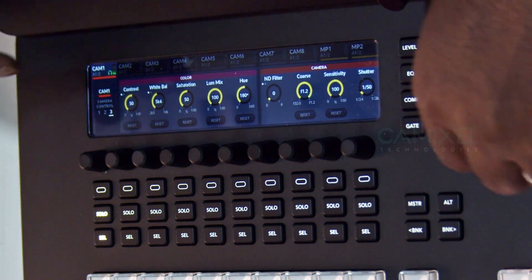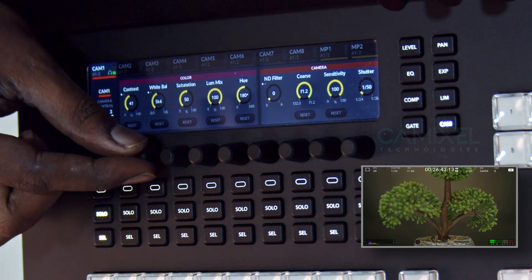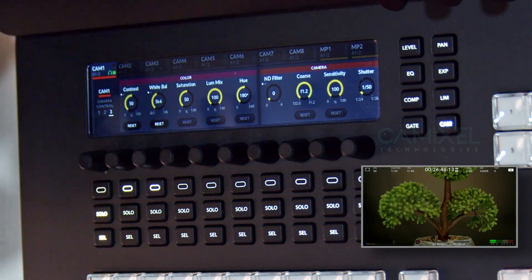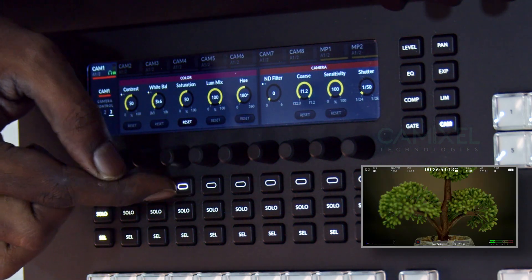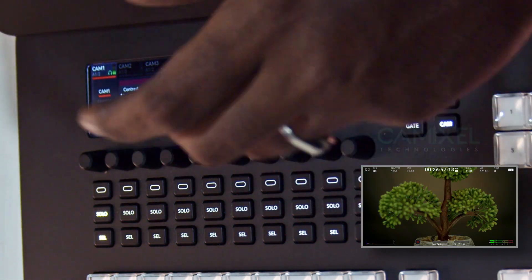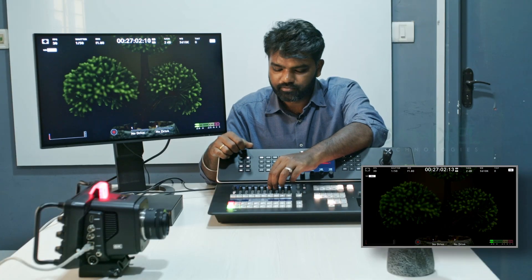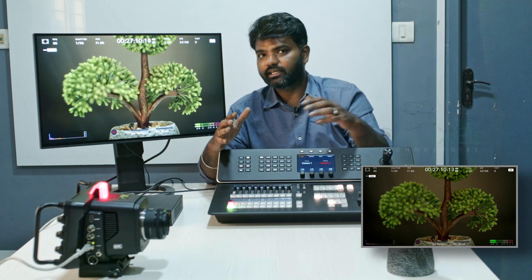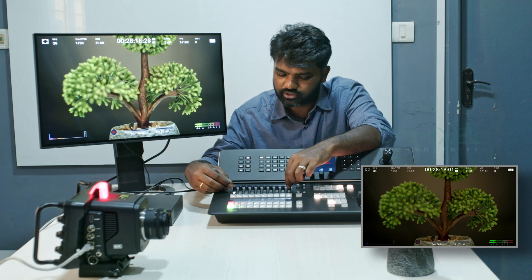The third menu has Contrast — you can increase or decrease it — and White Balance, which you can change and reset if something goes wrong. You can increase or decrease Saturation completely, and reset it. There is also Luma Mix. One of the most interesting features is that you can change the ND filter from here as well — it is a digital ND, so you can control it directly from the switcher.